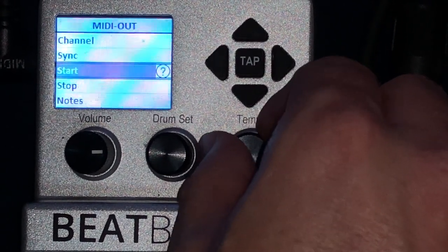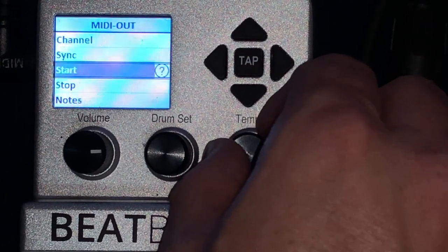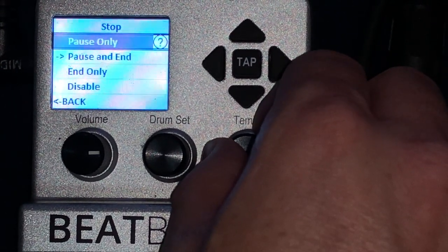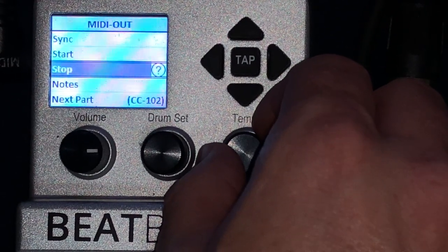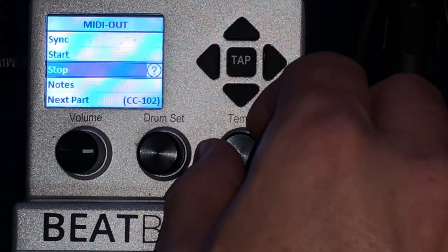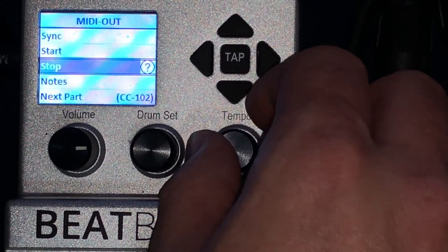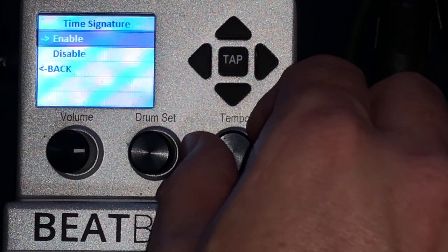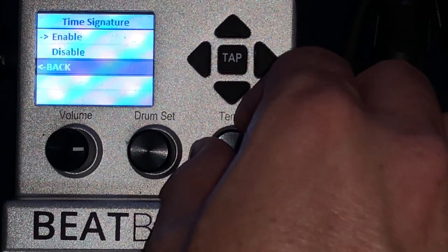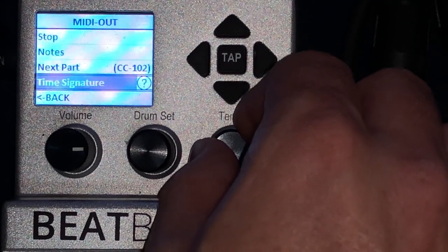Very important. And then Start and Stop — I put my Start on Intro. I don't actually use that. Stop I'm not so sure I use either, because I'm not sending MIDI notes. Actually you need those two because you might want to stop the BeatBuddy using OnSong sometimes. Time Signature needs to be enabled because you need to get your settings from an outside source.